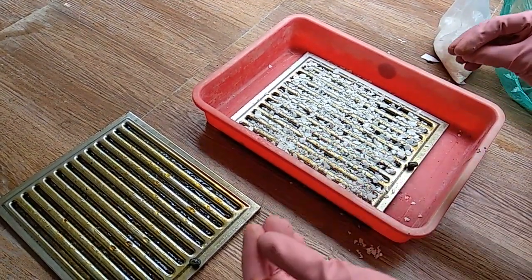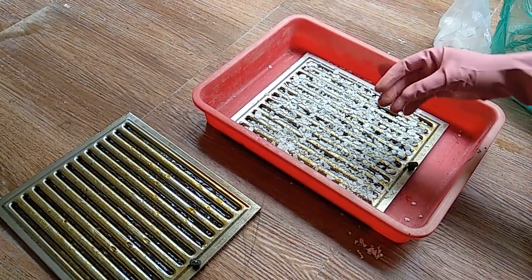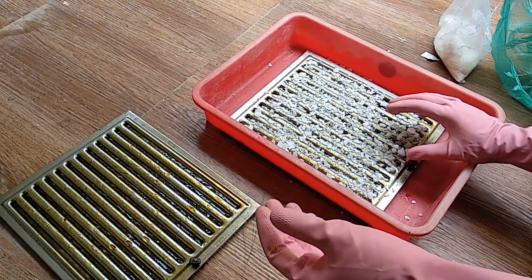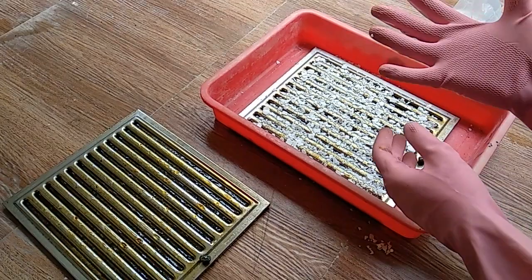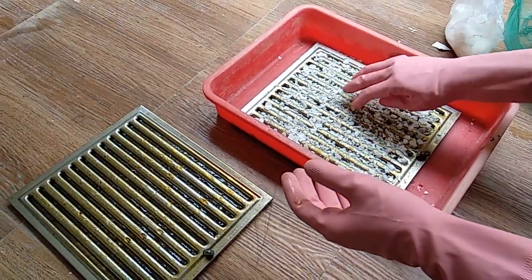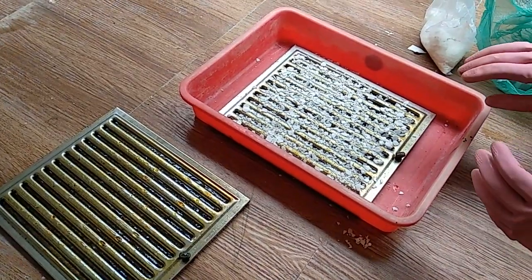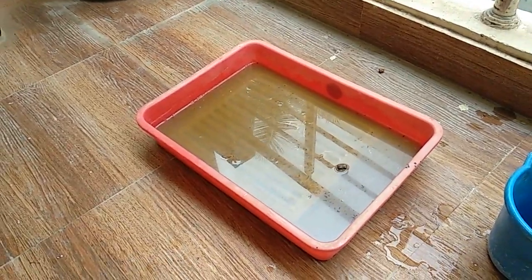Now we have to pour hot water — almost boiling — over here, then the fumes will come. Don't inhale the fumes as they will cause irritation. Use a mask. I've used hand gloves as well for protection. Let's pour the hot water over the caustic soda — that's the chemical reaction happening.